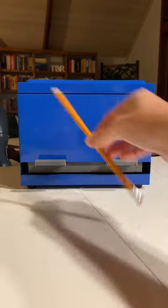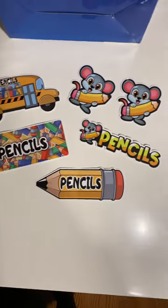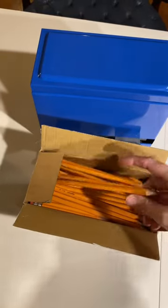I've seen this teacher gift idea all over social media, so I wanted to try it out for myself. I got the pencil dispenser that came with these stickers, and then I also bought a box of pre-sharpened pencils. But teachers and students can put their half-used pencils in here too.